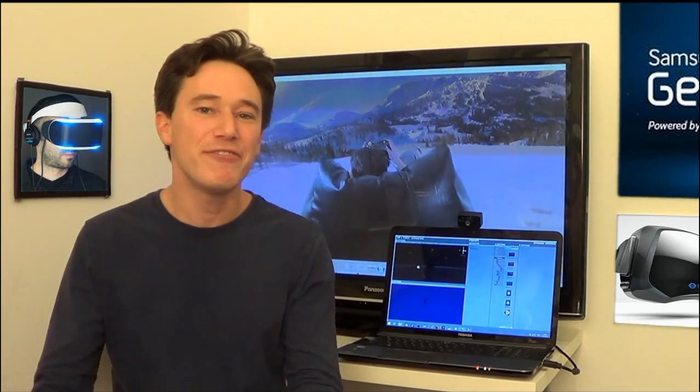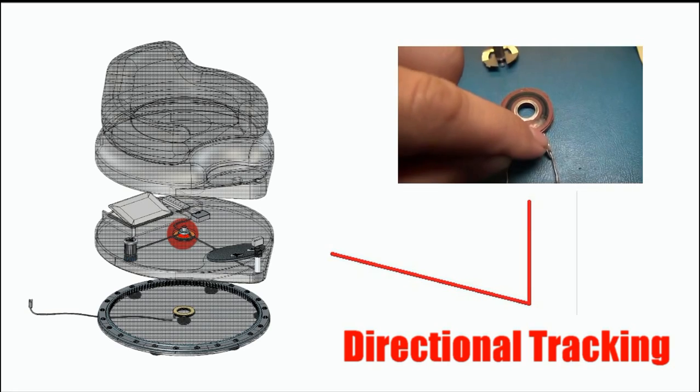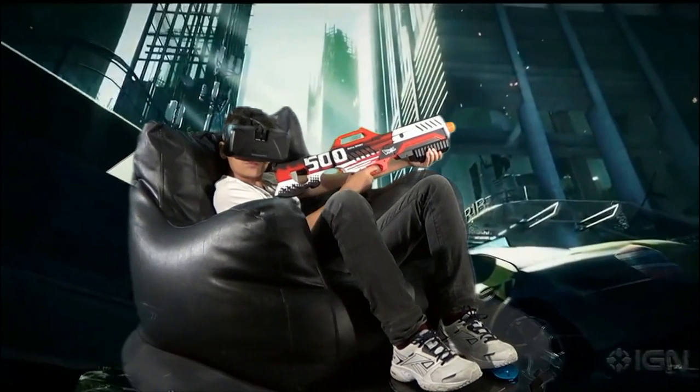Just by sitting in the VR Explorer, our head, hands, shoulders and feet are all tracked in VR without using any wearable technology. But crucially, using a potentiometer, it also tracks which direction we're facing.